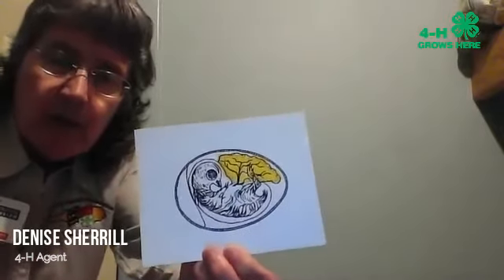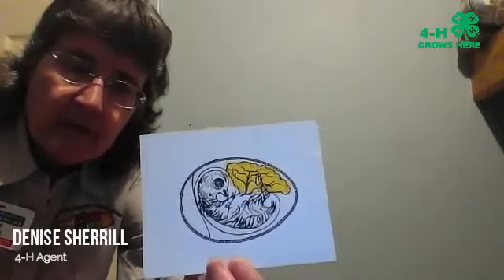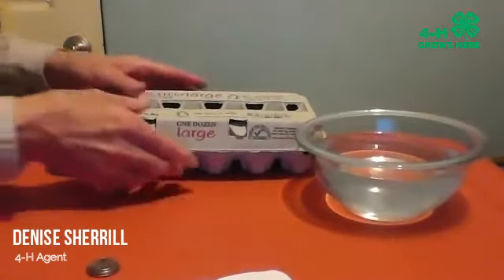We've been talking about how our embryos have been growing, the yolk sac has been shrinking, and the air cell has been growing. Today I'm going to show you some tests that you could do with eggs in your refrigerator to see how fresh they are.